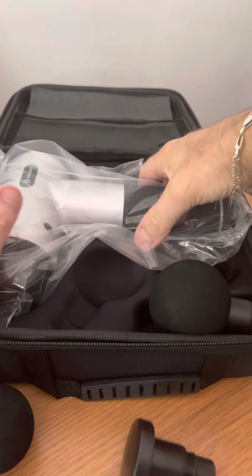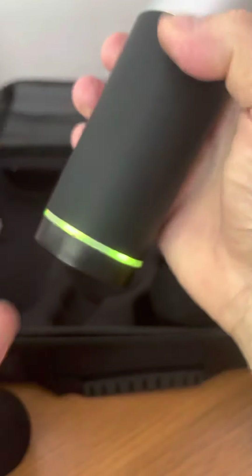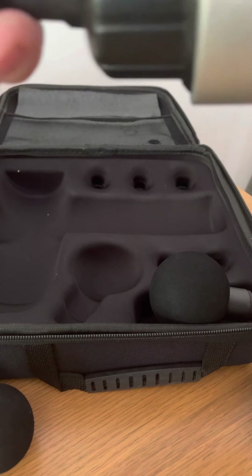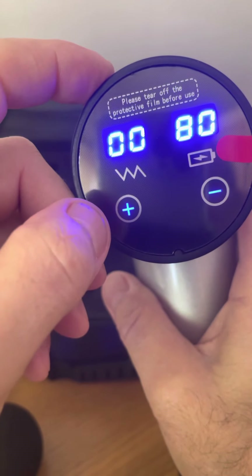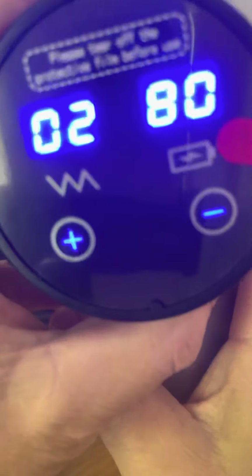This has got six massage heads with 20 speeds. Switch it on like that, and to put a head in is nice and simple — just goes straight in like that. Then you've got the controls there.